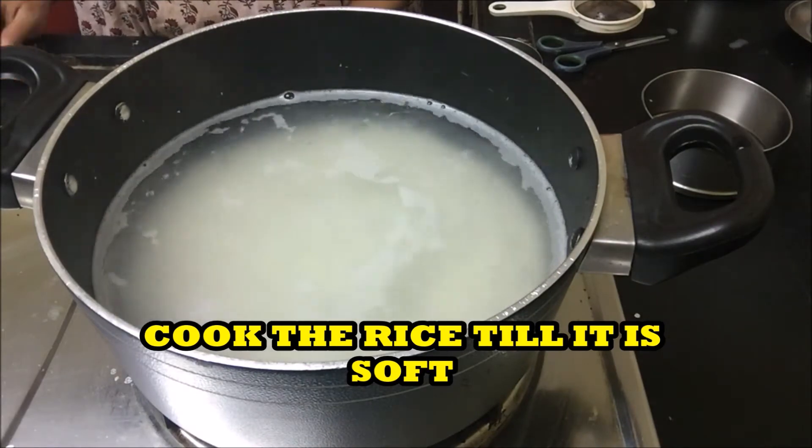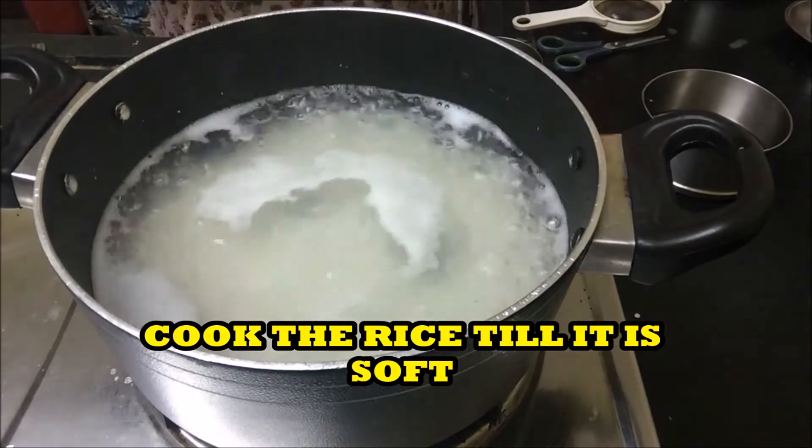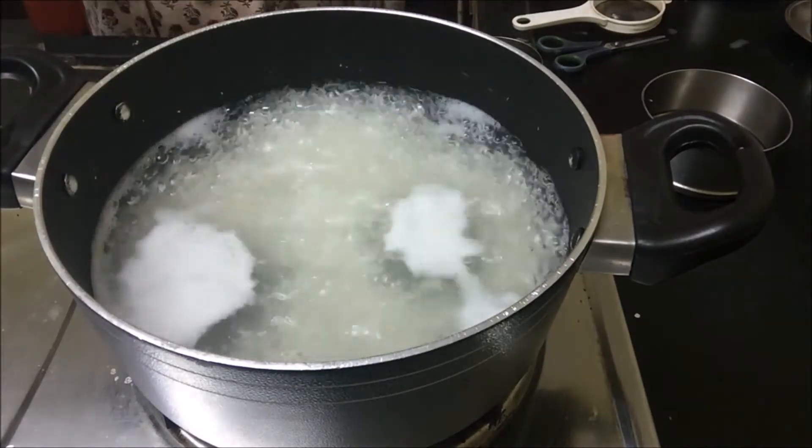Cook the rice till it is soft. Add a little salt while boiling.